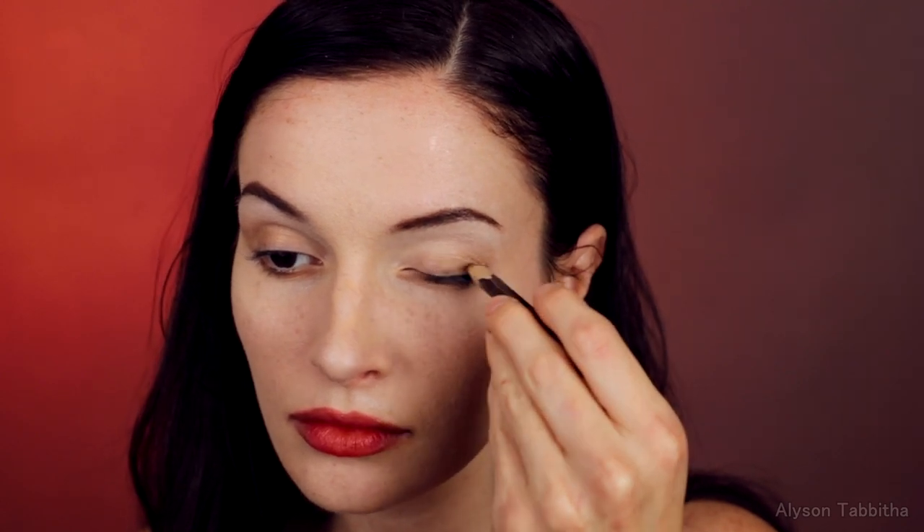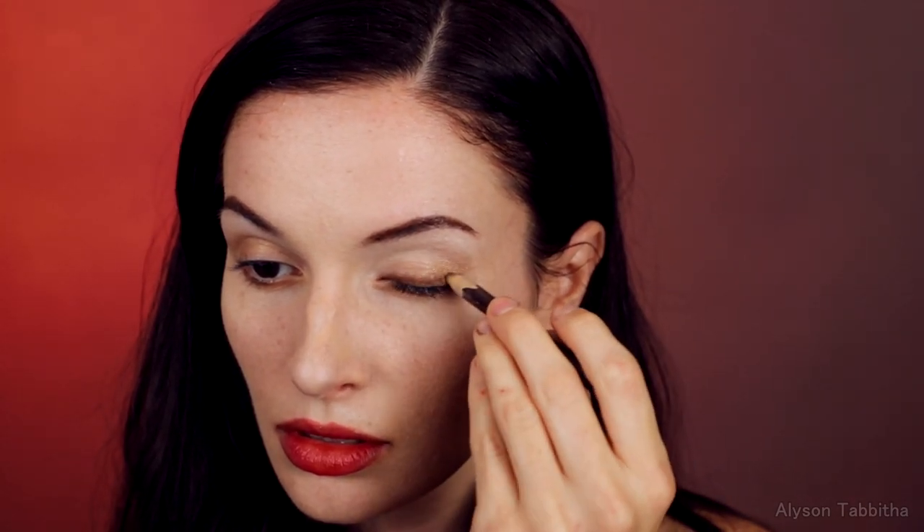I take the dark brown liner pencil and line above my eye. The line is pretty thick and it wings out. Then with a black liner pencil, I draw a smaller line to keep it more natural.